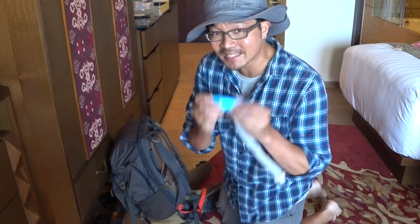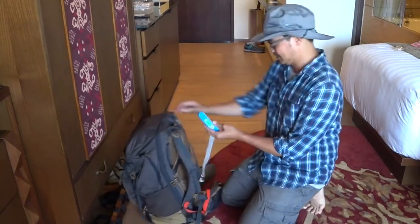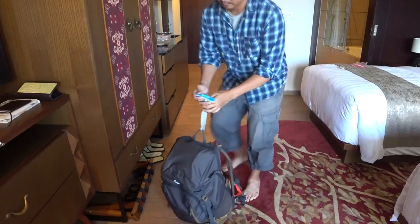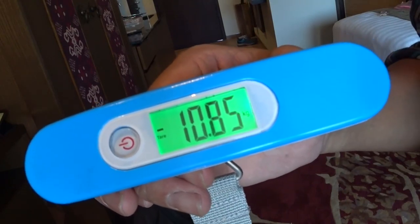Moment of truth — we're going to weigh this bag right now. Try to guess how heavy this bag is. 10.8 kilos — did you guess it right?